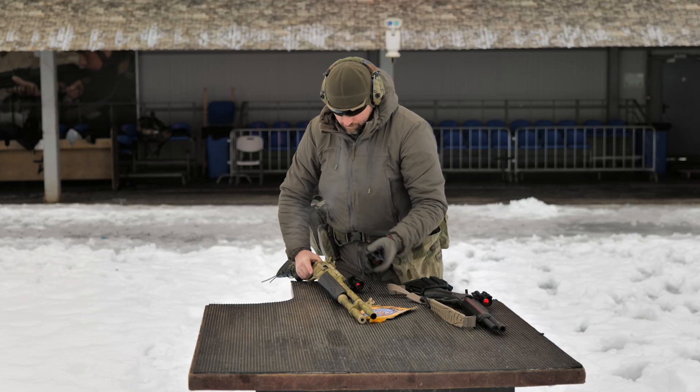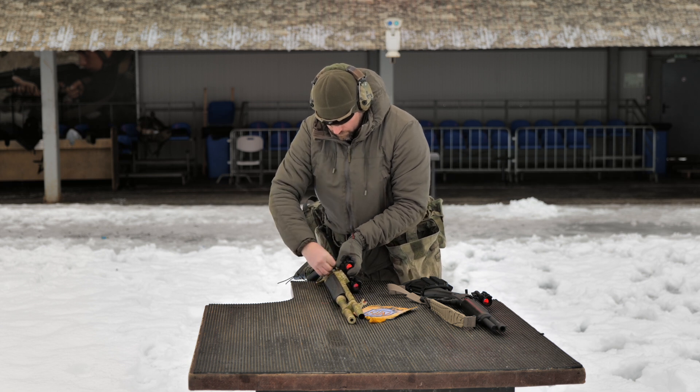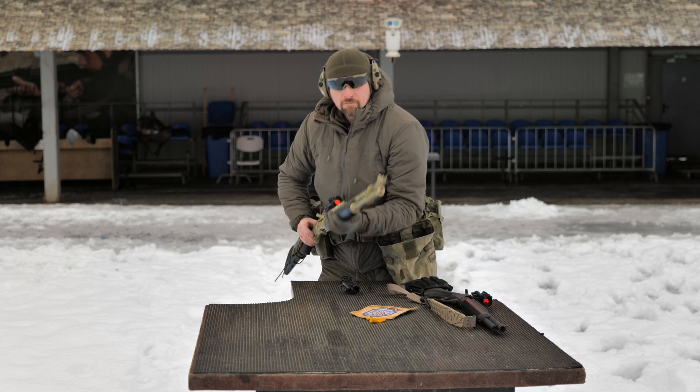I draw your attention: VZOR 5, VZOR 5T, and VZOR 5TK have the same design — they differ only in aiming marks. The same applies to the VZOR 3 family.